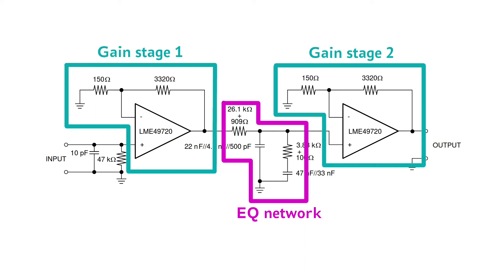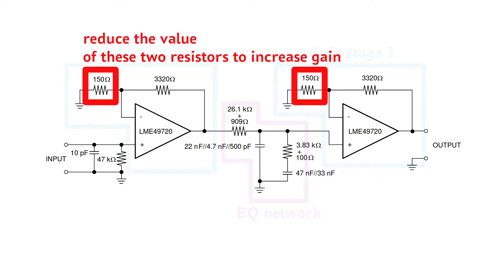This is a bit on the low side, but at least the circuit has a very healthy overload margin. If you want to have a bit more gain, you can reduce the value of these two resistors. If you reduce the value of one of them to 100 ohms, you will end up with 38 dB of gain, which is just about perfect for mainstream moving magnet cartridges. If the value of both resistors is reduced to 100 ohms, the total gain would be a bit over 40 dB.